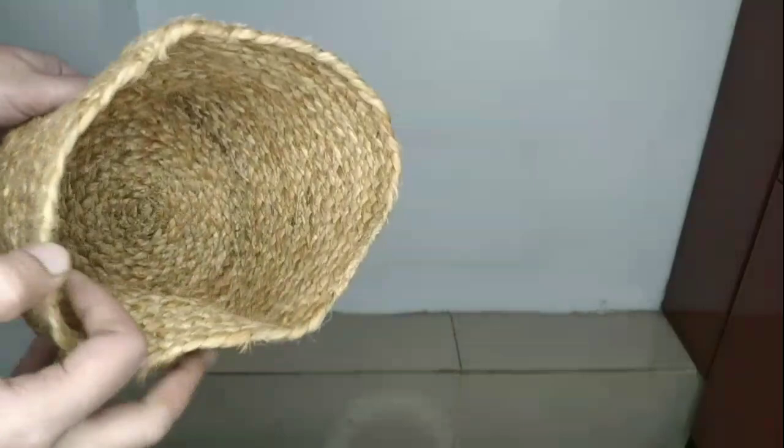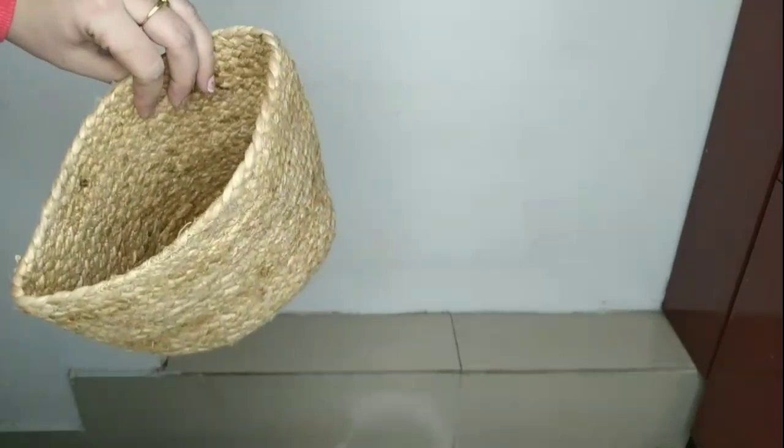In today's video I will be organizing my kitchen and other rooms with the help of a few sustainable organizers. These organizers are multi-purpose and you can use them anywhere in your home as per your convenience. So my first organizer...